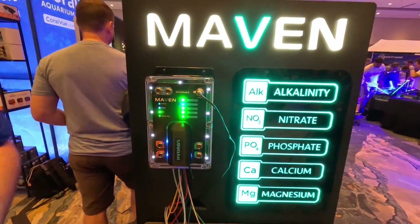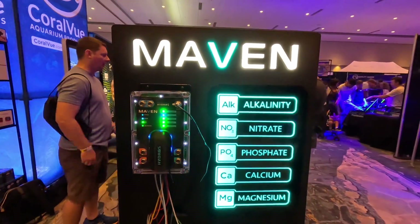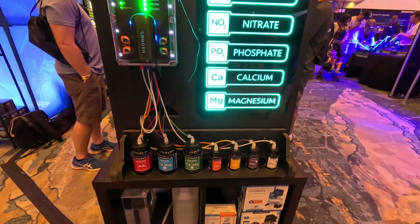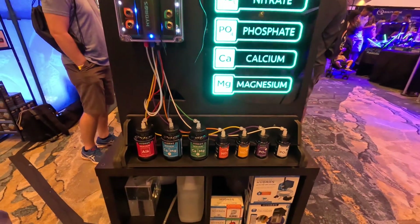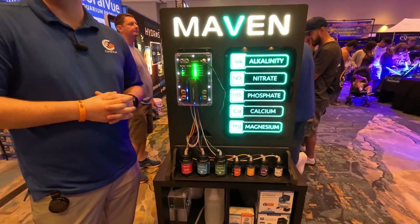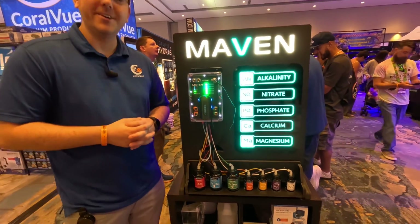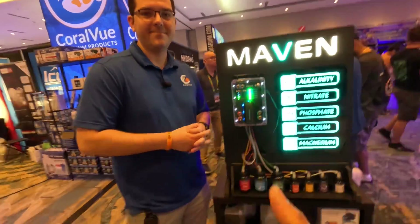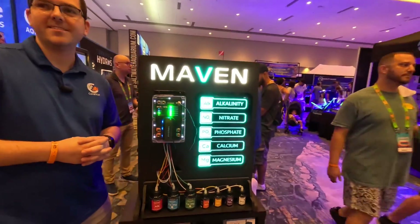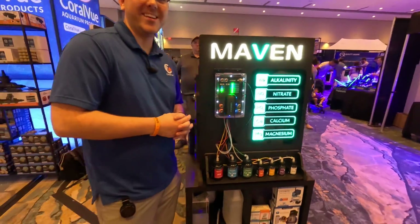This is a very promising product, even before it hits retail stores. It's expected to launch around Q4 — right around the holiday season. Thank you so much for the insight; customers are going to be very happy to see this coming soon.